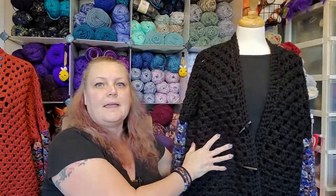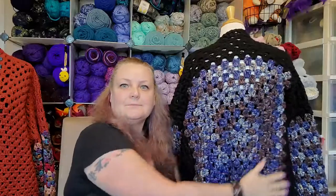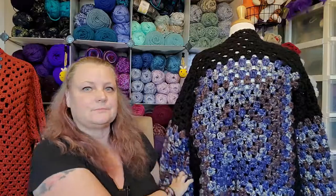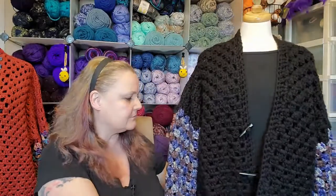So I did this one — I'll turn my camera a little bit here so you can see it. I put toggle clasps on it, and I'll turn her around. I put the granny patch on the back and made the sleeves to match. This one goes down to about the hip area. So it's different, right?